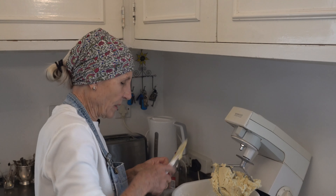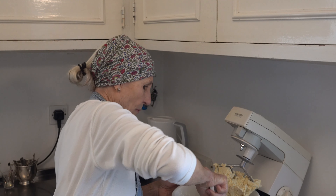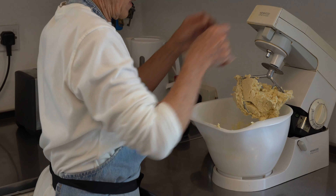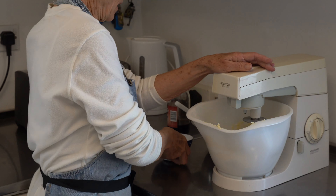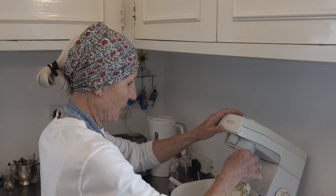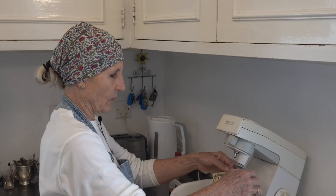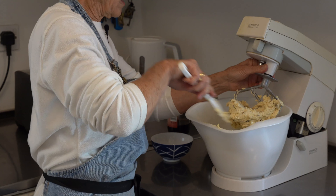Give your bowl another scrape down to make sure all the bottom mixture is properly incorporated into the whole mixture. Give that a mix, then add your chocolate chips and give it another little mix. You can see the mixture is combining well — it's not sticky and it's not sticking to the fingers. Scrape off the beater.